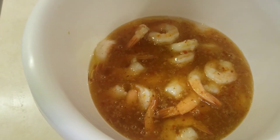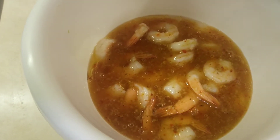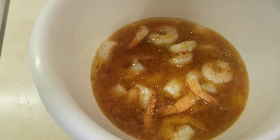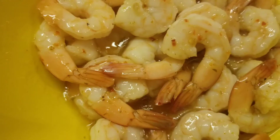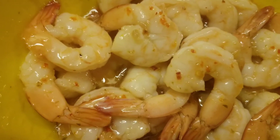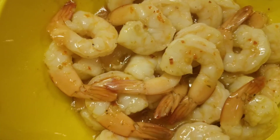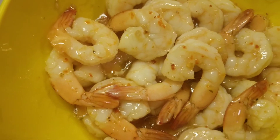I plan to let the shrimp soak in the zesty Italian dressing for about 30 to 45 minutes. Okay, the shrimp are looking good — I just took them out of the zesty Italian dressing, so let's fire up the skillet.